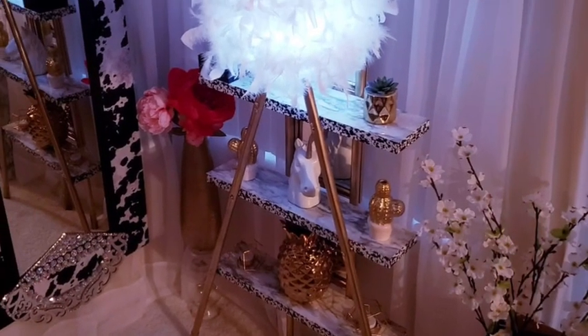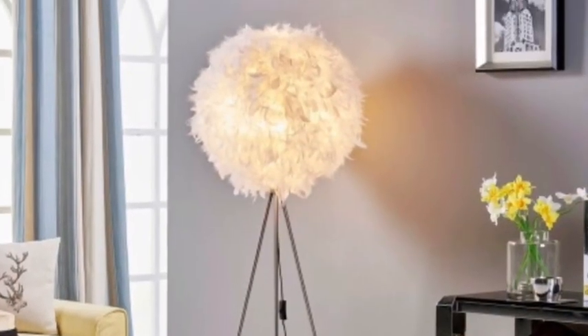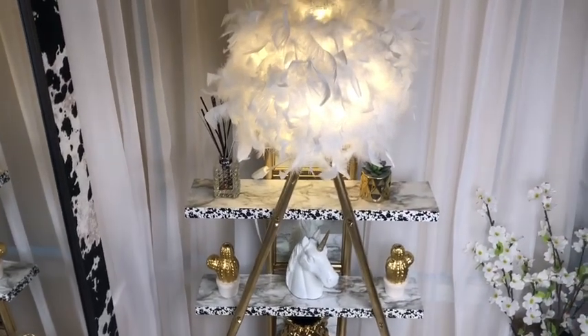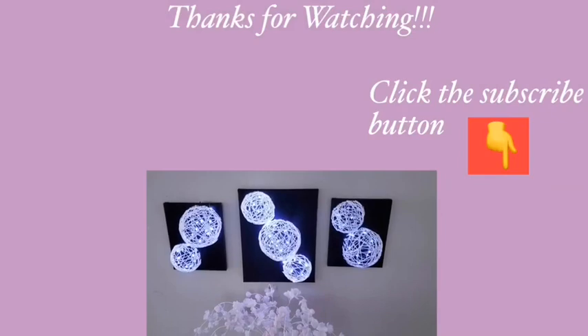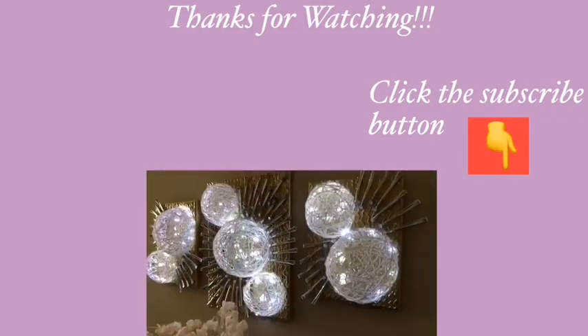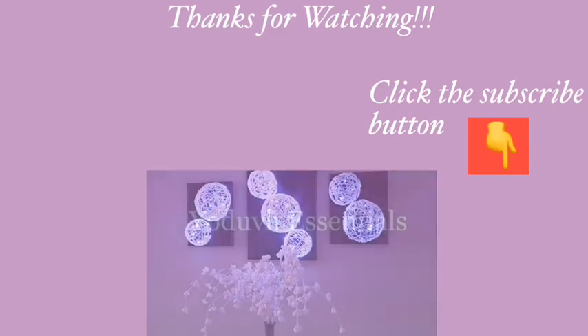All I wanted initially was something like this, but then I decided to add shelves to mine, and I love the way it looks. I hope you guys liked this idea and enjoyed the video. Remember to hit that like button and share this video with your friends and family. Thank you so much for watching. I have other videos linked in the description box below — do check them out, and don't forget to click on the subscribe button.